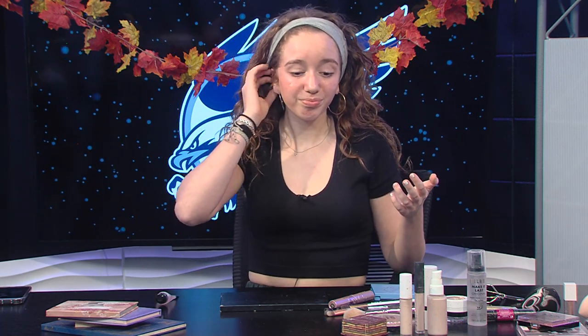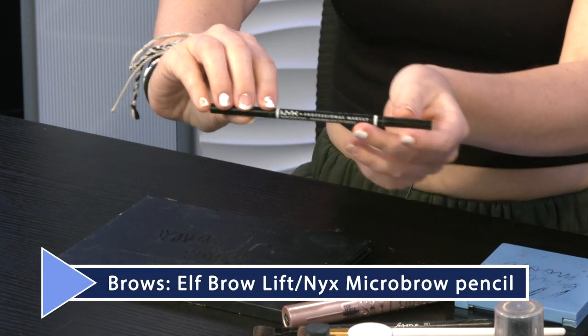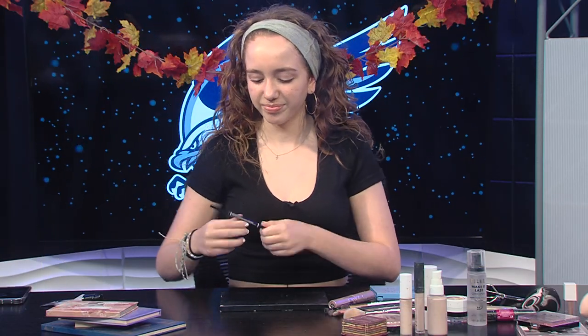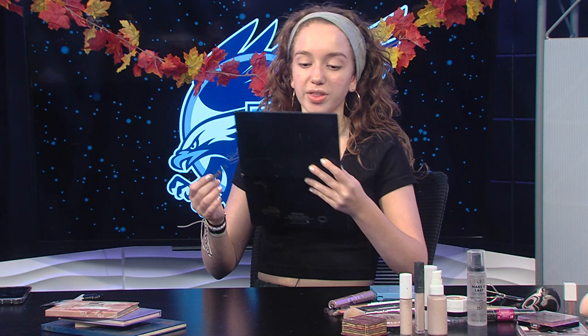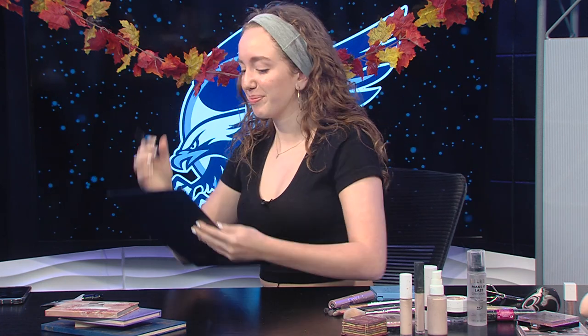Next we're going to go on to a very controversial first step: brows. We have the NYX Professional Makeup Micro Brow, which retails around $10.99 — you can find it at your local Walgreens. I think eyebrows are very important in the makeup process for show choir because eyebrows really help with expression on stage, and if you struggle with expression, eyebrows really help you in that first step of showing expression on stage.